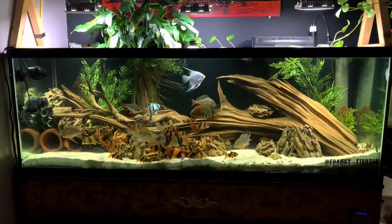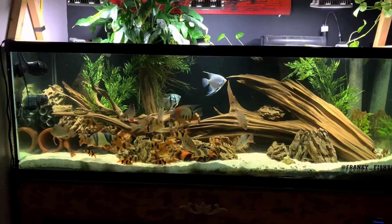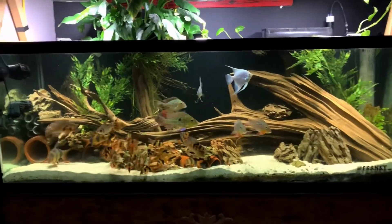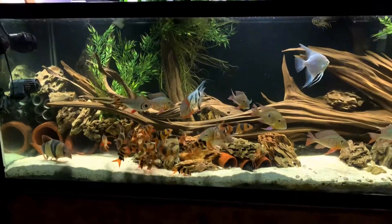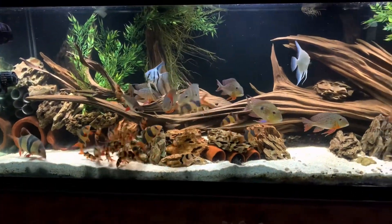Hey, how's it going? This is my 180-gallon tank, some South American cichlids and clown loaches, and a few black holes.